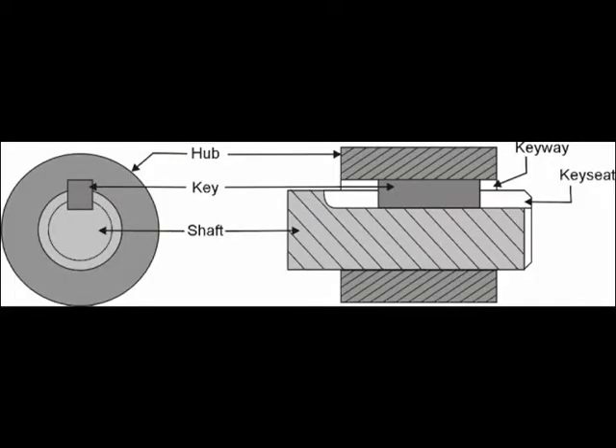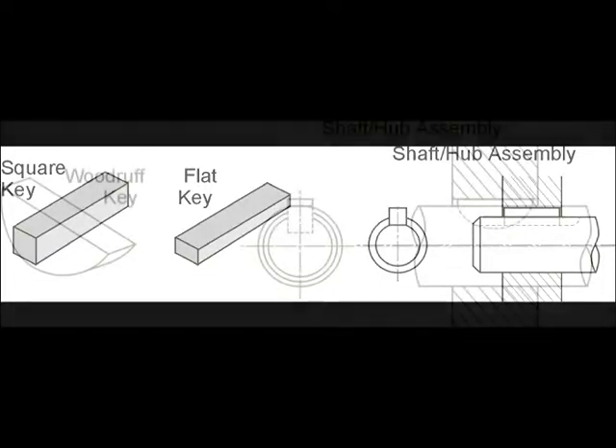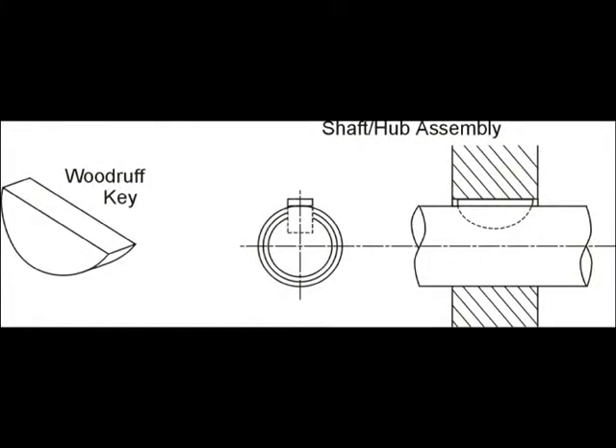We're going to look at keys — the keys that fit in and hold a shaft from turning. The most common instance of this is harmonic balancers at the front of the crankshaft. Virtually every one of them has a key, and you have to be aware of this when you're removing and installing harmonic balancers when doing timing belts or similar work.